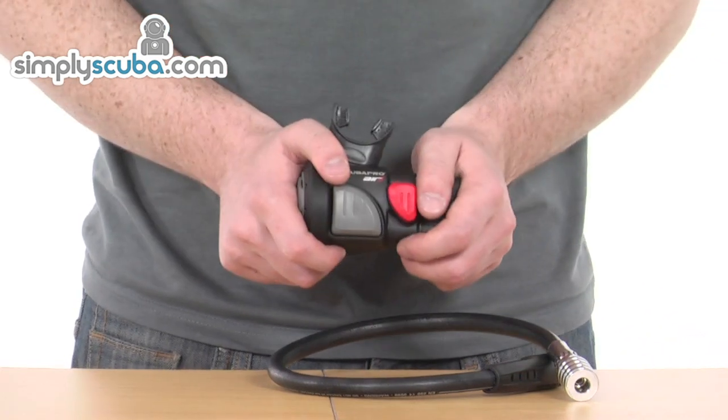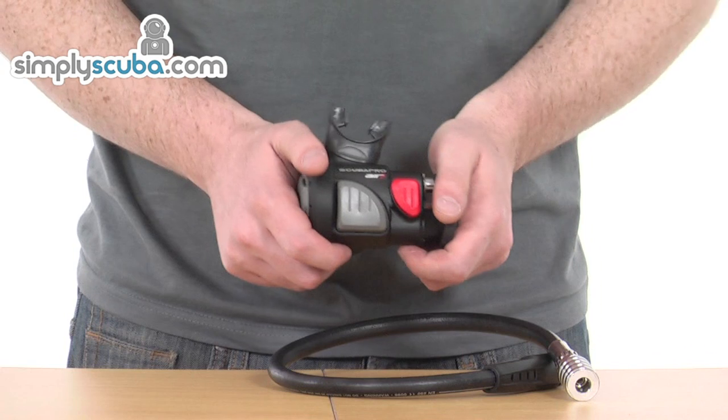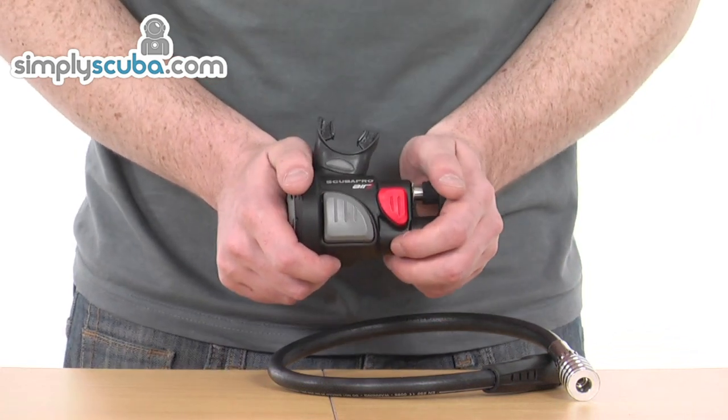It's also right where you need it when you want it. It's always going to be positioned in the same place on your jacket, where your inflator hose would be, so it's right to hand and really easy to use.